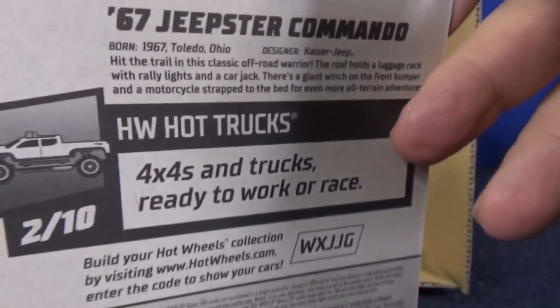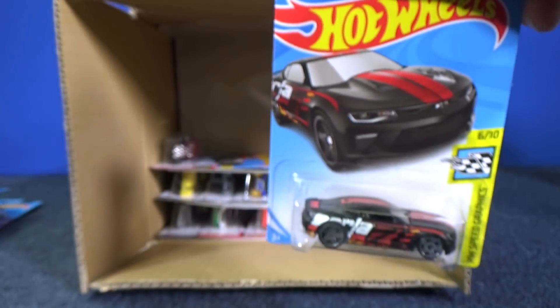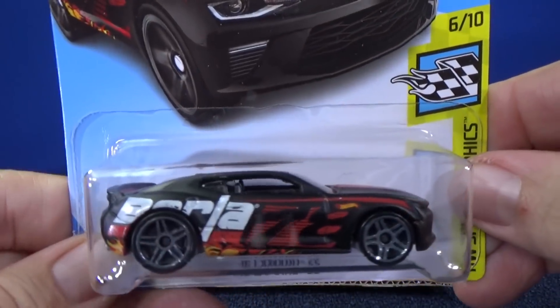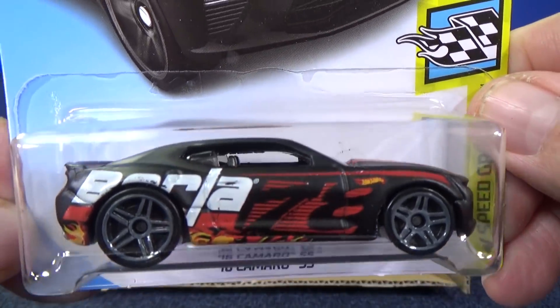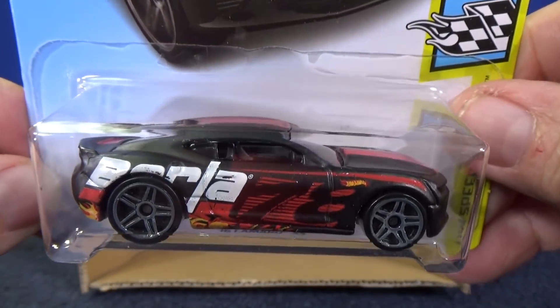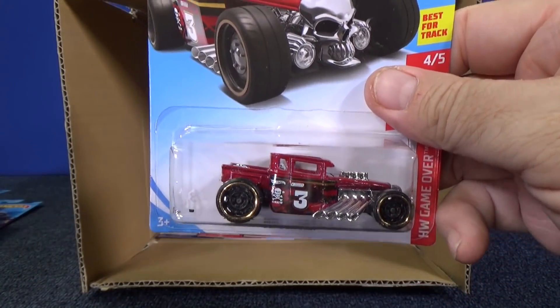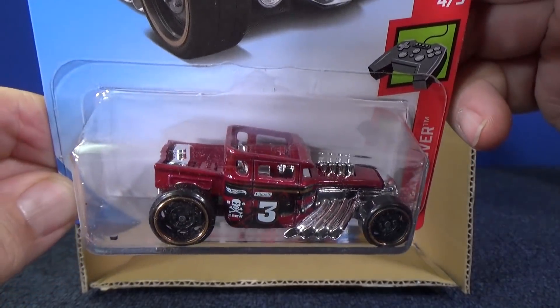Here is the '67 Jeepster Commando — you've seen that in the last case unboxing if you were tuned in. Sometimes if a car happens to be a Super and they made a Super, depending on the wheels, it might be hard to tell — the black Super Treasure Hunt kind of blends in. '16 Camaro SS — it's a regular issue. Here you have another sample of the Bone Shaker.